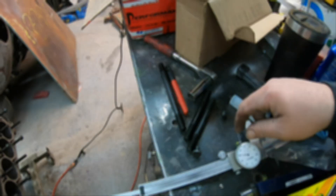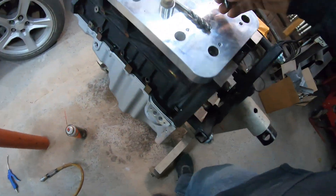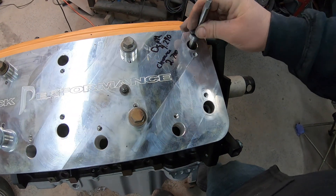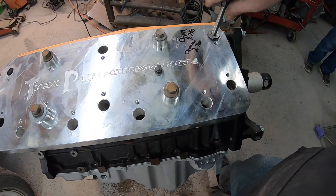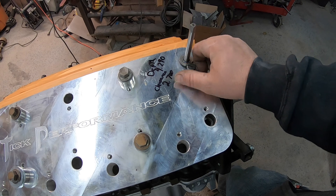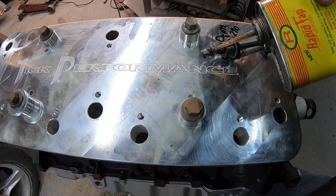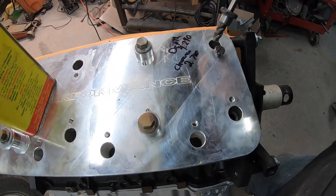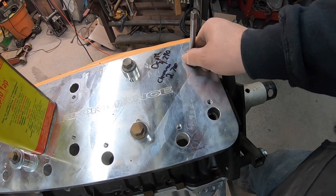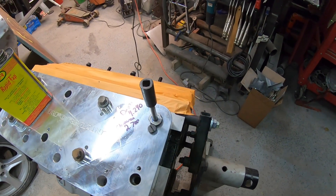Now we've got our tap jig — take one of our lock nuts here. We've got the tap, feed it up through the bottom like that, drops down and hits our guide. Can't forget the goods though — a little bit of rapid tap goes a long ways. We'll go down, tap that in, and the first one will be ready for a stud.